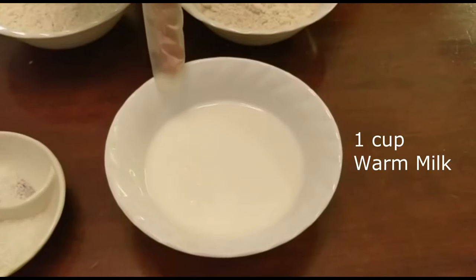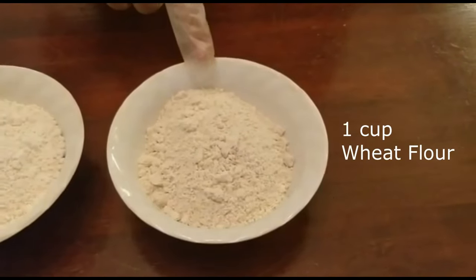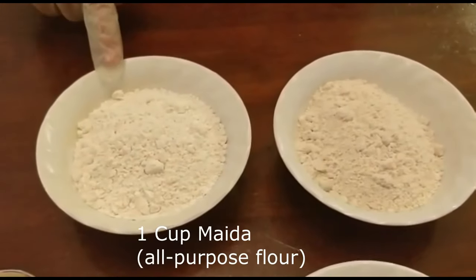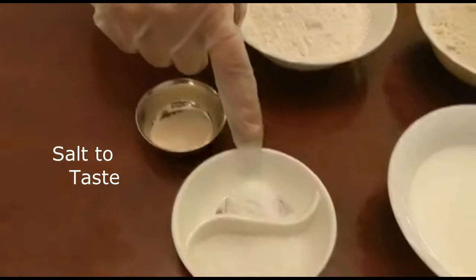For the ingredients you'll need warm milk, wheat flour, all purpose flour, yeast, salt and sugar.